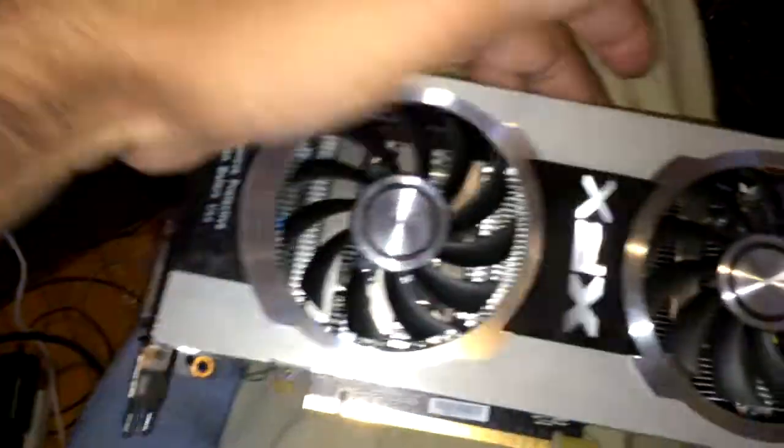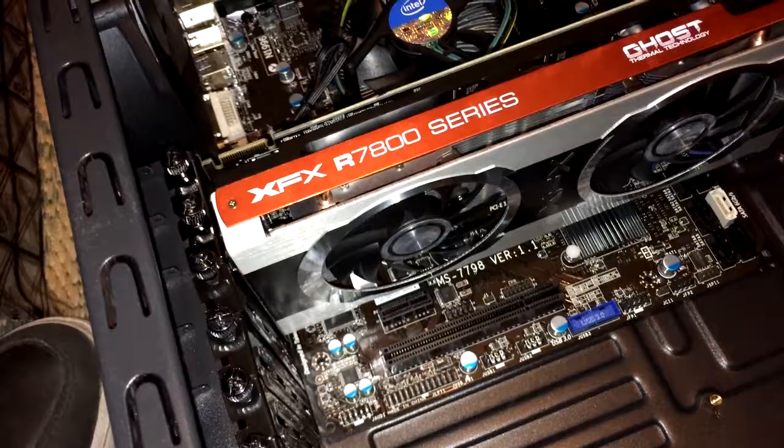Here we got our graphics card — it's freaking huge, dual fans on there. Going to put that in. And here we got the graphics card installed.